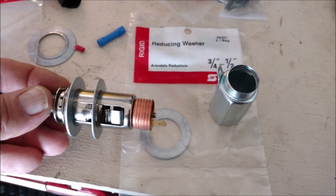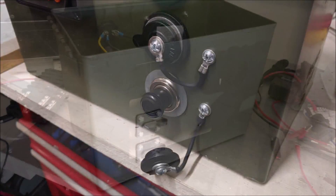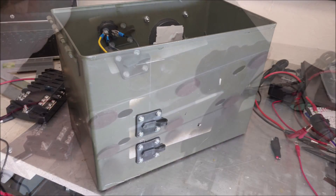One thing I did is use these reducing washers on a 12 volt cigarette lighter. It amazes me how many people mix up a cigarette lighter and a 12 volt power socket — they're two different things, but you can use the cigarette lighter as a 12 volt power source. I also got a couple of SAE jacks for the back.